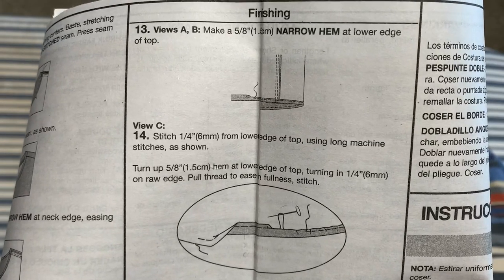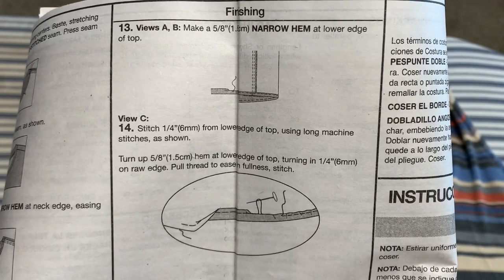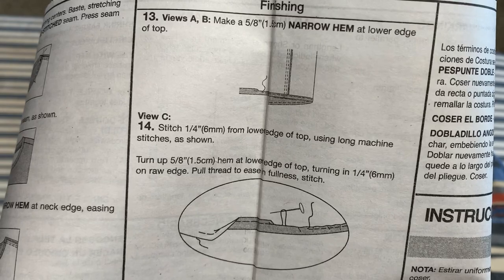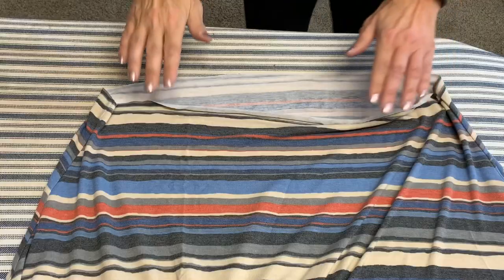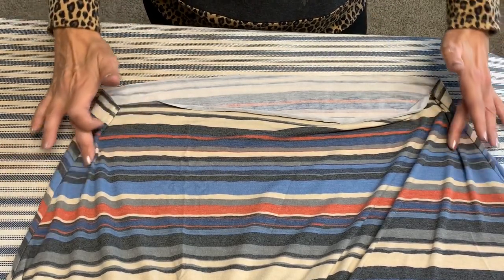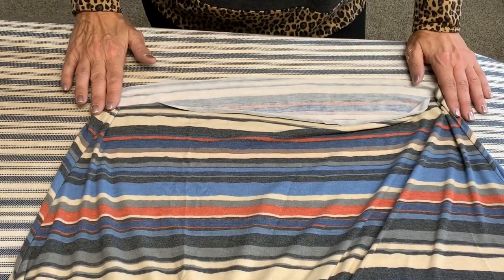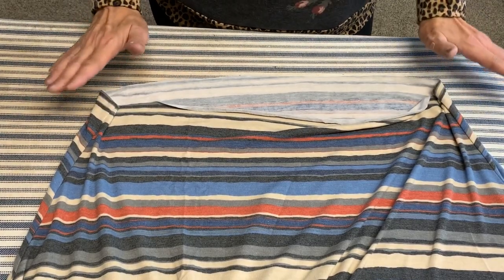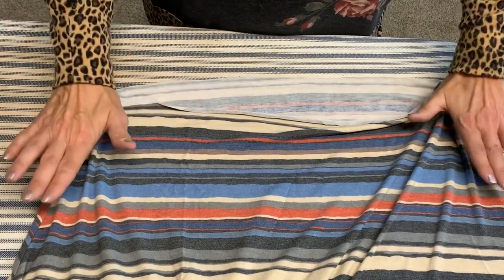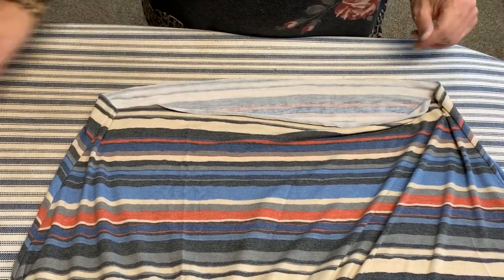We're almost done. The final step is to hem. The pattern tells you to make a 5/8-inch hem — stitch a quarter inch from the edge and then turn your hem up, pulling in the fullness. I have found that you don't need to do that. One thing I do want to mention before we hem: try your top on before you hem. You might find that you need to take the side seam in. I usually cut mine just a half inch extra on each side — every knit behaves differently, some are going to be a tighter fit, some looser. So I give myself just an extra half inch to play with and then I adjust the seam before I hem.